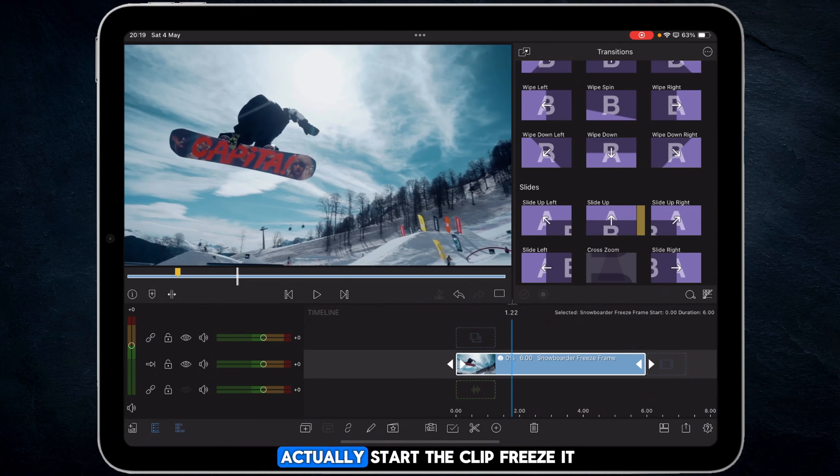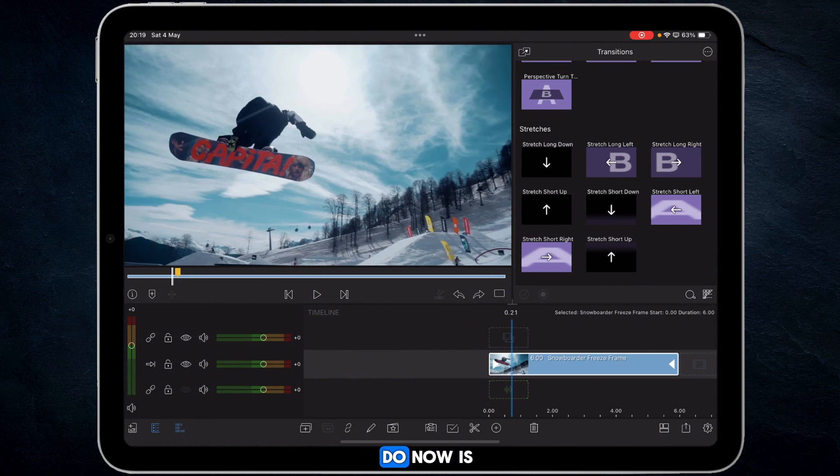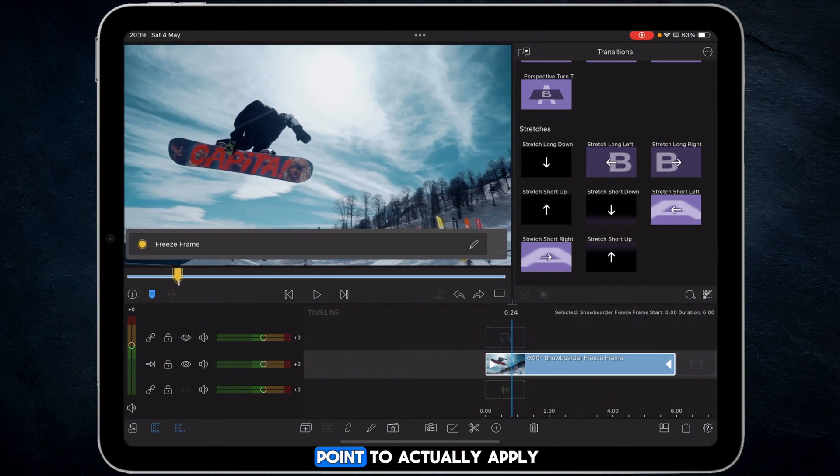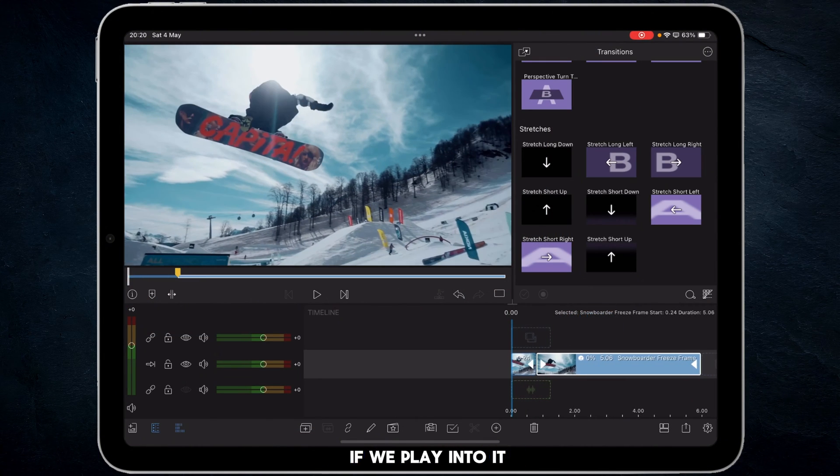There is a specific way of working if you want to start the clip, freeze it, and then get the clip moving again. I'm going to undo things. I picked a marker point to apply the freeze frame, coming in at just under a second. I'm going to make a cut and then apply the freeze frame to the second video clip, going to Speed and Reverse again and switching freeze frame on.